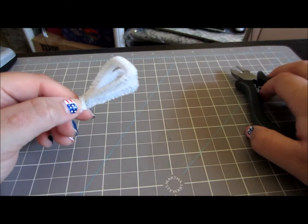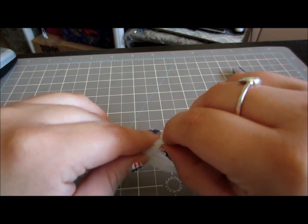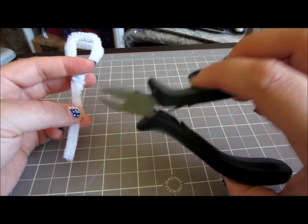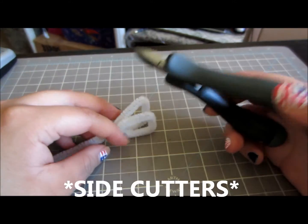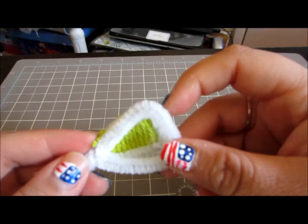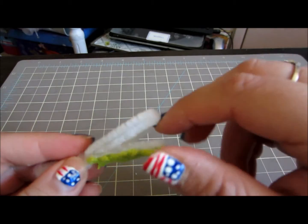Now that I have the pipe cleaner mouth pretty much the way I want it, I am going to cut off the excess using these wire cutters — they are jewelry slide cutters, but you can use scissors. Now we are going to add the yarn to the mouth of our alligator.